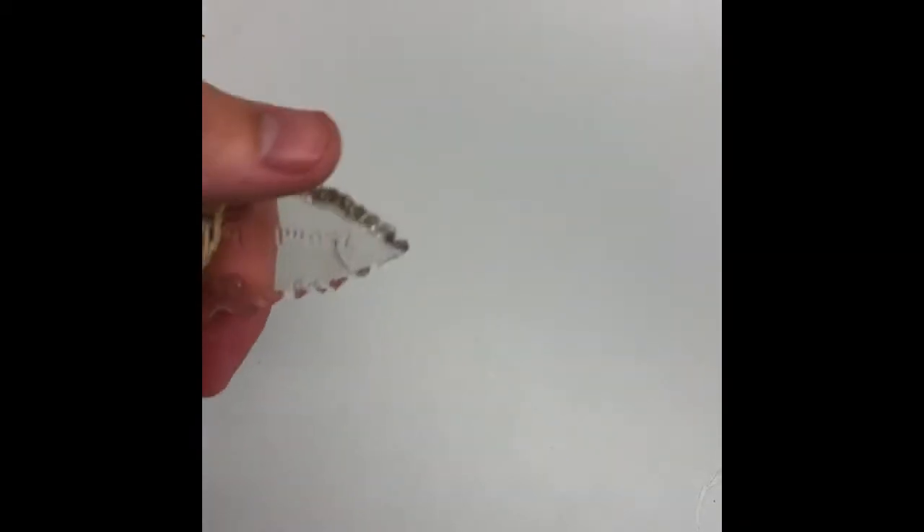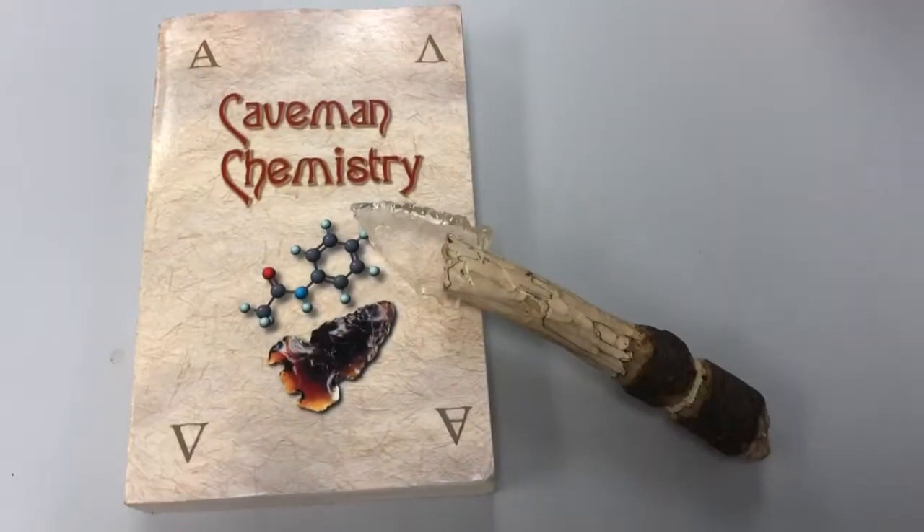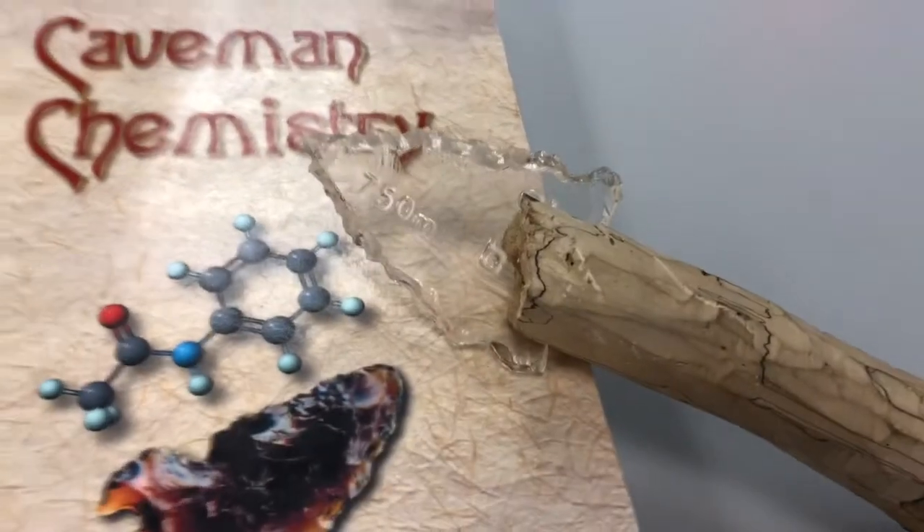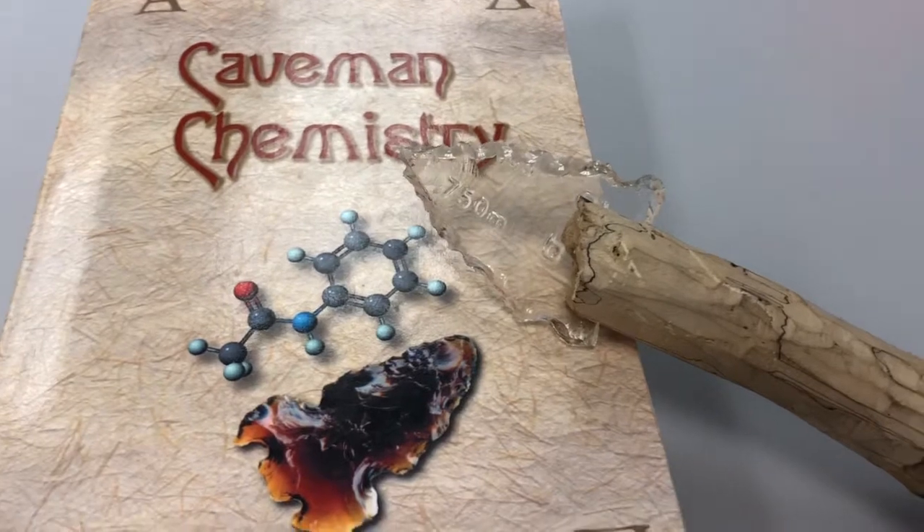But as you can see, it's very nice. So there you have it — we've created the arrowhead project within the Caveman Chemistry class, working with silicates.